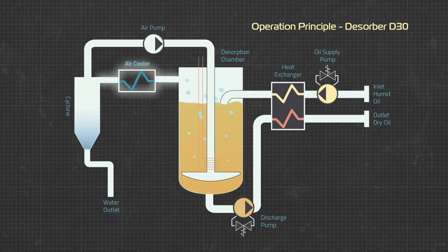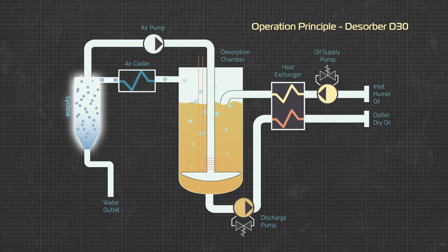The hot, moist air is then cooled — either with air, water, or a refrigeration circuit, depending on the model. The cooling process condenses the water, then the air enters the cyclone where the water drops out of the air, allowing the dry air to then be recirculated back through the process. The water is drained off.